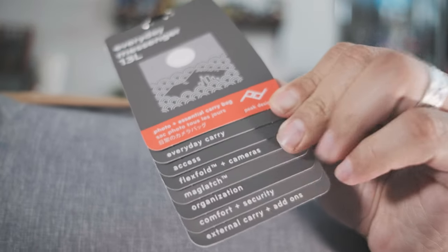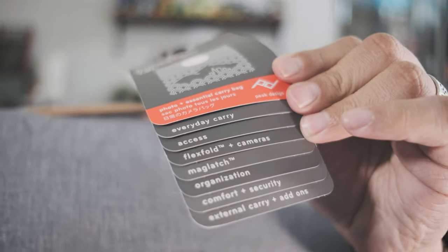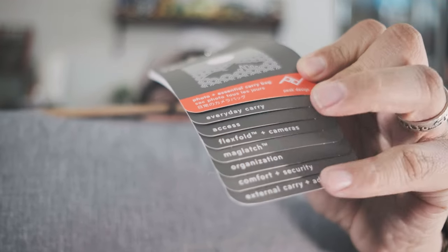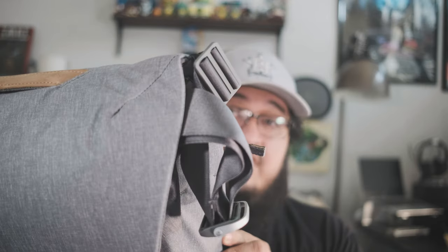First thing you'll see is the everyday messenger bag — it's the 13-liter size. The tag gives you all the different types of information about the bag. It's a pretty thick tag, so I'll go ahead and remove it. Right out of the box, everything is tucked in really nicely.